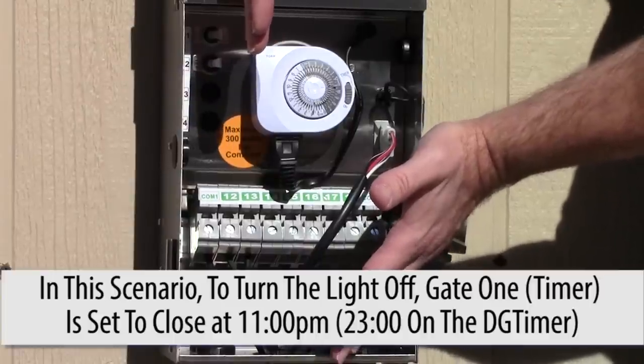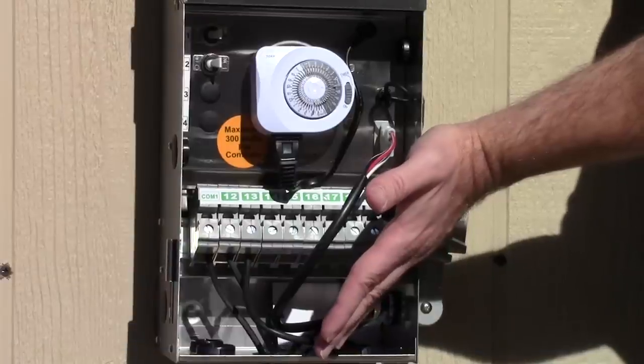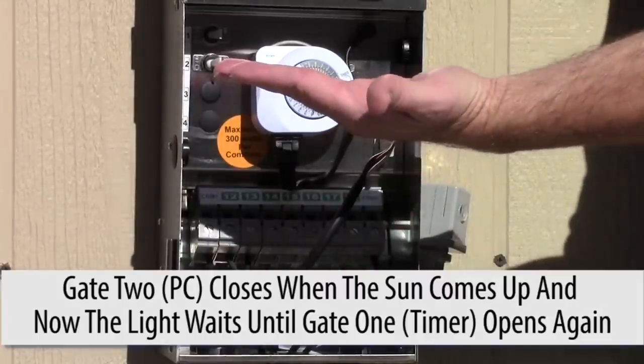Let's say it's 11 o'clock at night. So at 11 o'clock at night, the first gate is going to close. When this closes — which is where the timer is — the power is now off to the transformer. And then when the sun comes up in the morning, the second gate will reset.